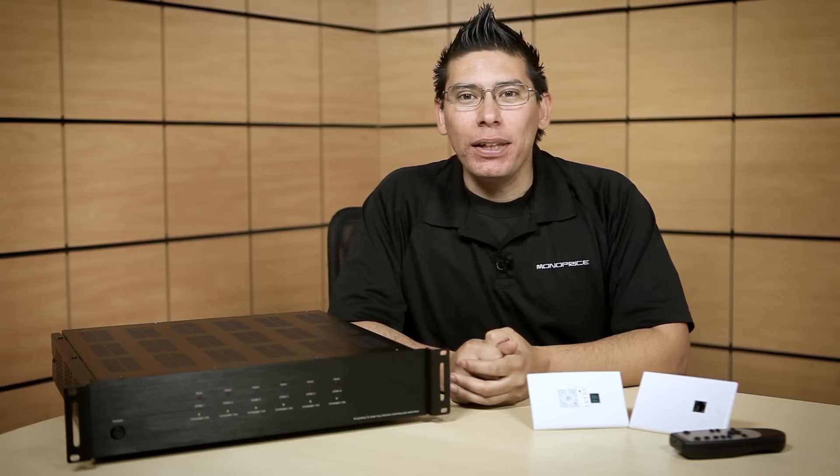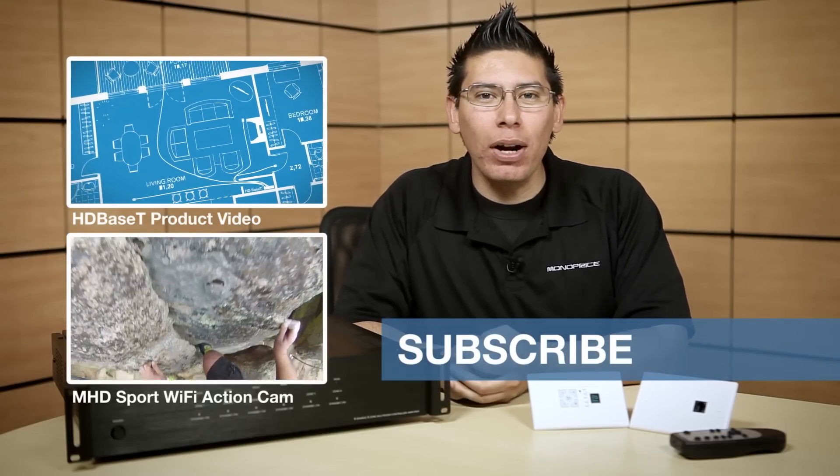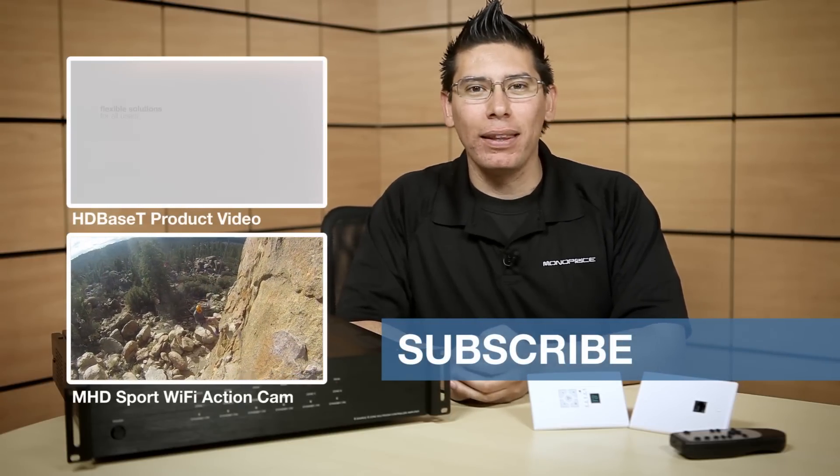Our 6-Zone Home Audio System gives you unprecedented flexibility and control over your audio system. Share with us how you would use our 6-Zone Audio System in the comments below. If you enjoyed the video, like and share it. Subscribe to our YouTube channel for tech how-to's, product intros, and more. Thanks for watching.